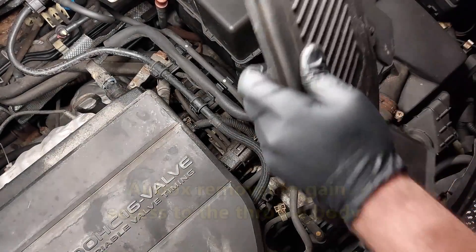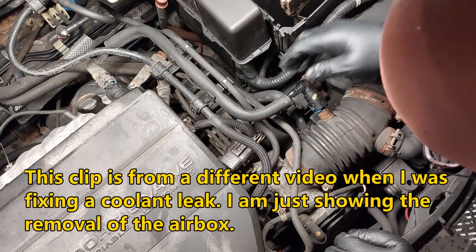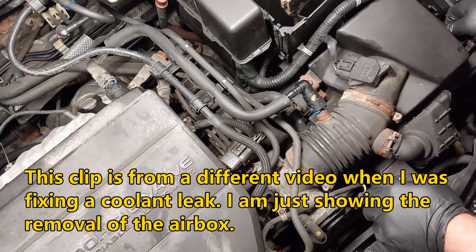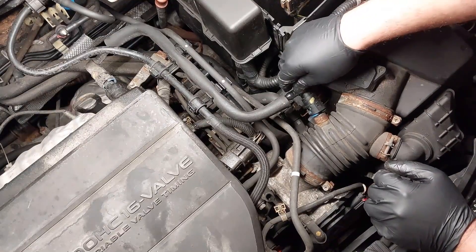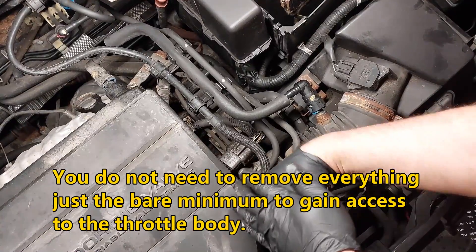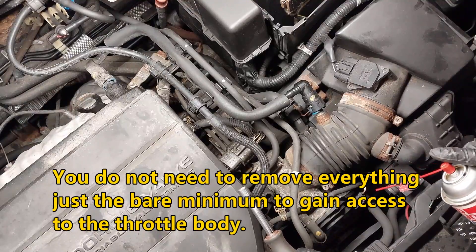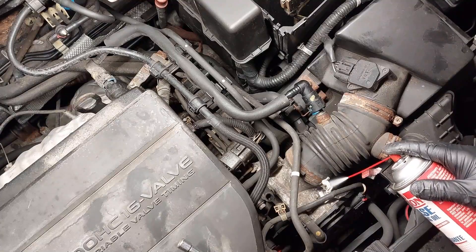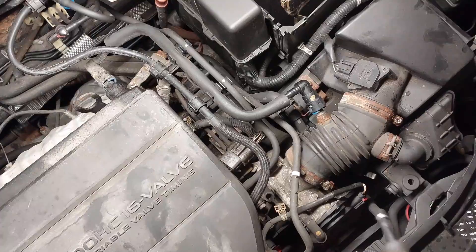We're going to remove all the plastic, the battery covers, and the airbox stuff. We'll see what's going on here and remove the airbox and everything. We're going to loosen the 10 millimeter air duct, and I'm just going to spray a little bit of penetrating oil because it's a bit seized, just to make removal easier so the bolt does not break.